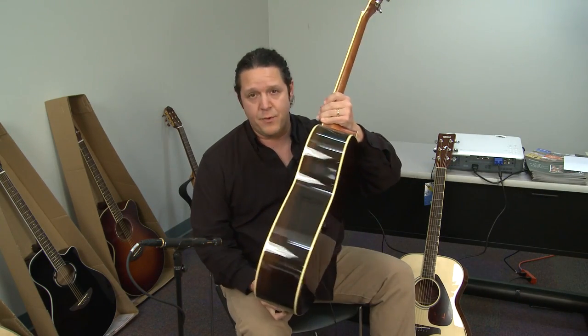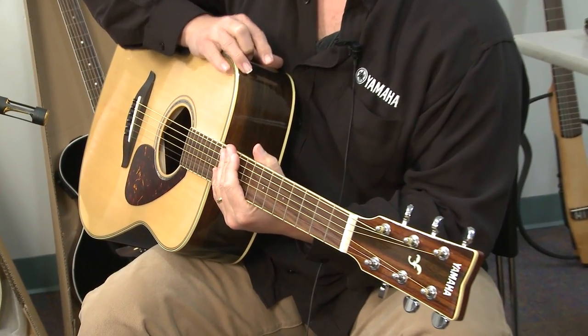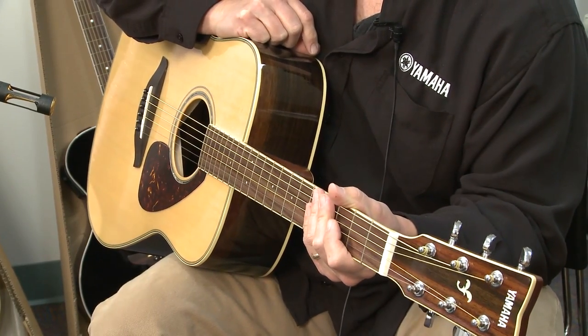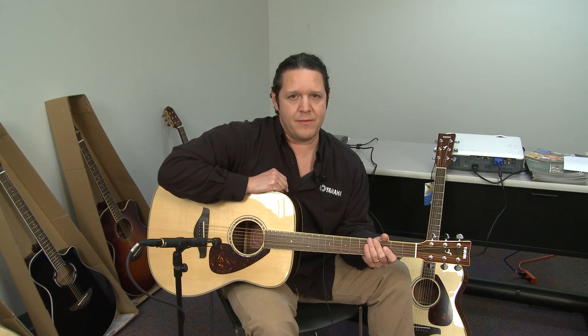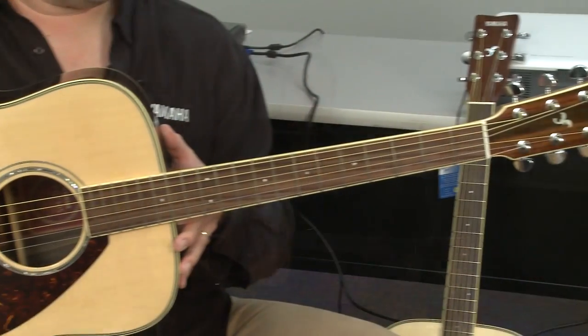The FG730, which has the rosewood back and sides, is available in acoustic electric cutaways in both body profiles, but features an exceptional pickup system that goes by the name of ART, which stands for Acoustic Resonance Transducer. It's an amazing pickup system that captures the natural sounds of an acoustic guitar. It's critically acclaimed, and it's now available in the FGX series.